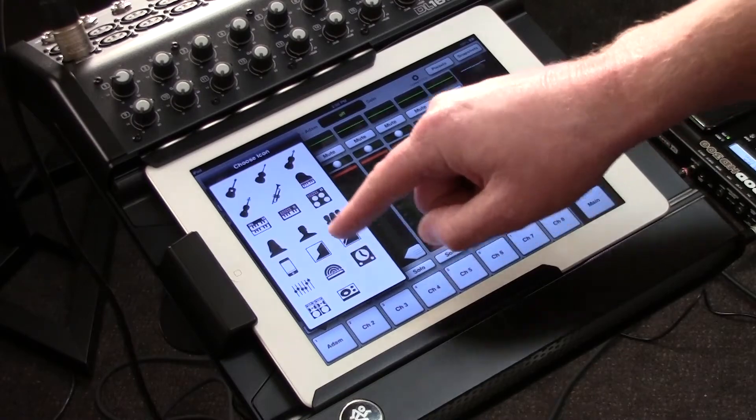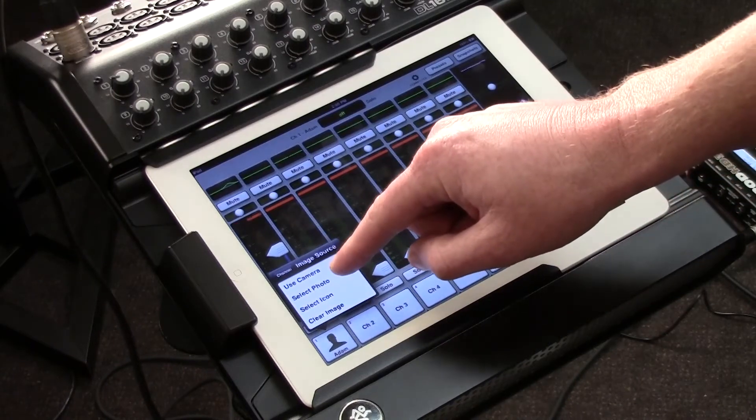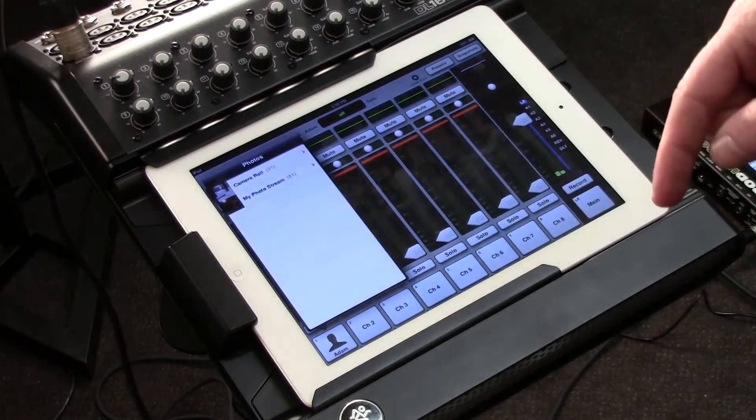If I want it to be a person — just a person — so it's a vocalist now. I can also select whether I want it to be a male, or female, or a choir. And if that's not good enough, we can also choose any photo that you might have in your library on your iPad.